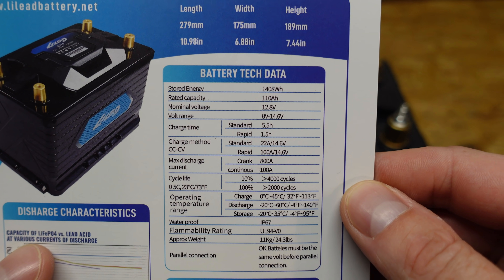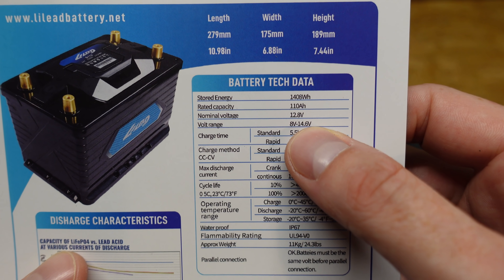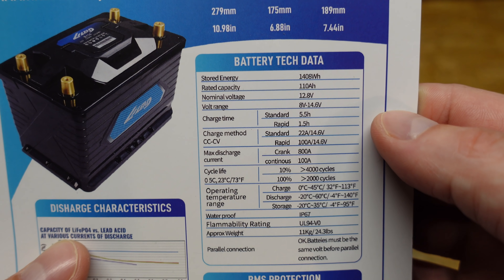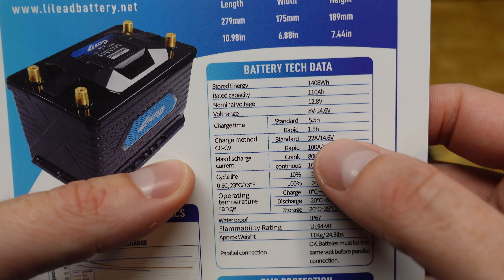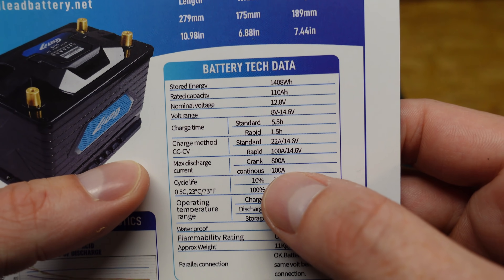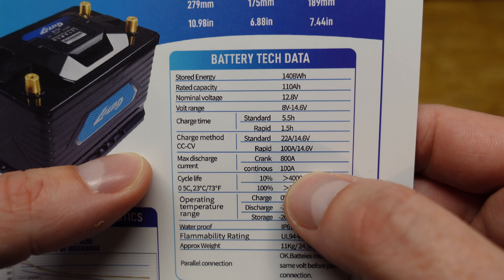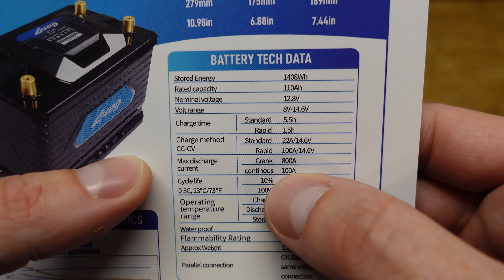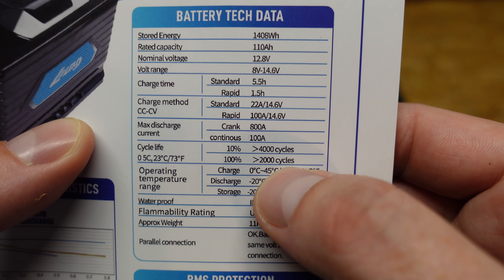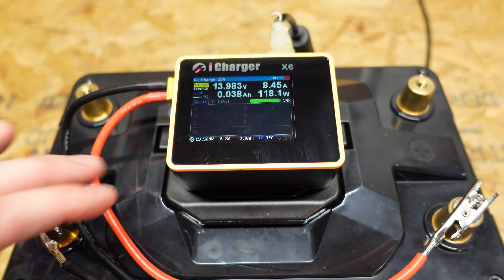Looking at the technical data for the battery: the charge voltage is 14.6 volts, which calculates out to the standard 3.65 volts per cell. The standard charge current is 22 amps, which is around a 0.2C rate. The standard discharge is 100 amps, slightly under 1C, and the crank or surge discharge is 800 amps. The battery is rated for 2,000 to 4,000 cycles depending on use.